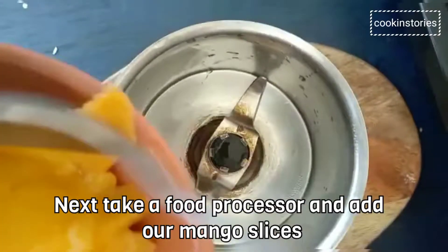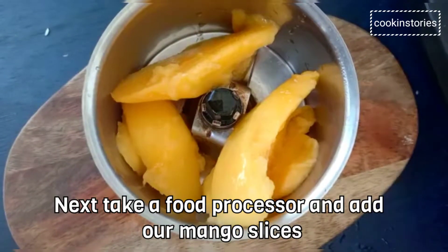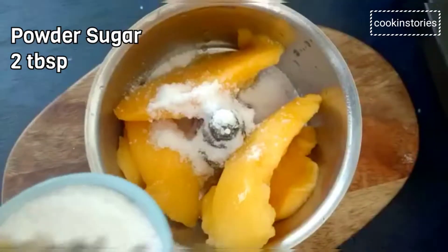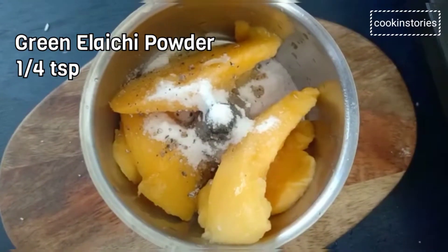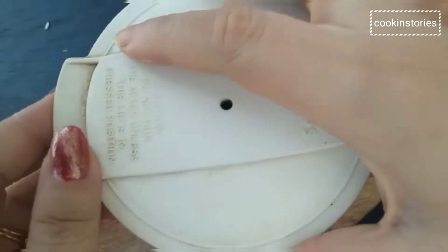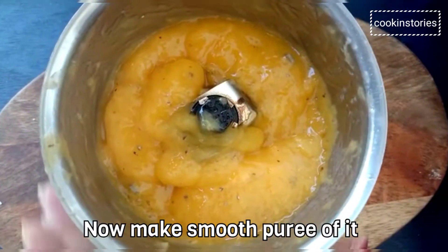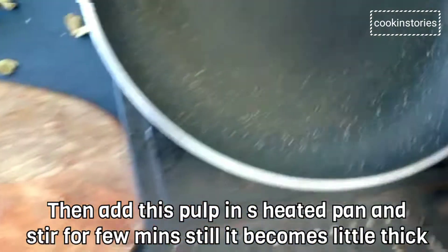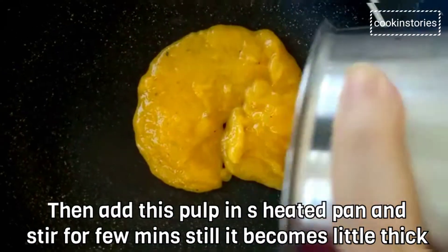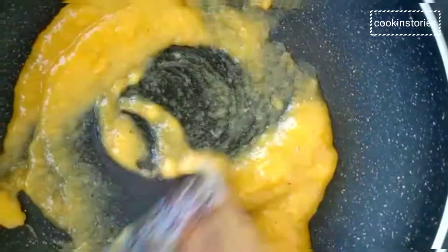Now, in a food processor, add the mango slices. Then add 2 tablespoons of powdered sugar and a pinch of green elaichi powder. Then blend until smooth and lump free. Once done, add this mango pulp into a heated pan and stir it continuously till it becomes a little thick. By doing this, the maximum amount of moisture will evaporate from it and we will get a nice texture in our sundaes.